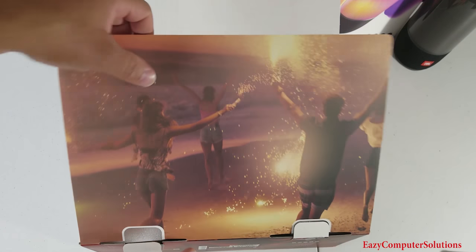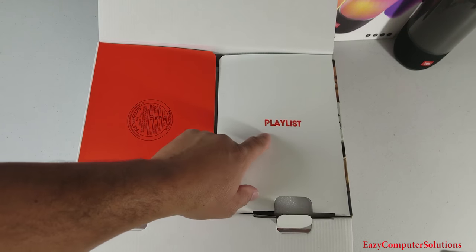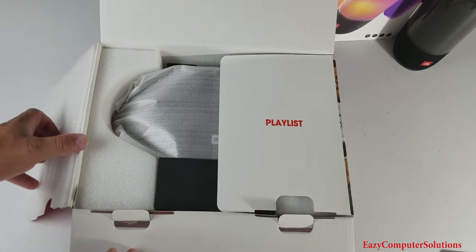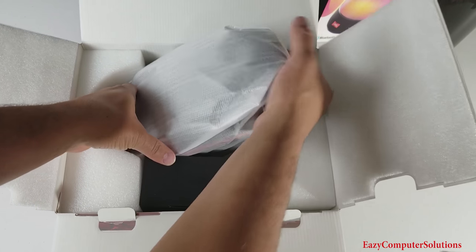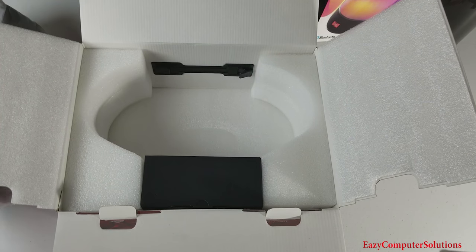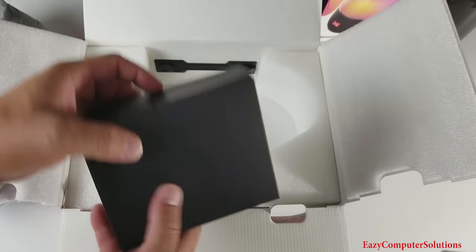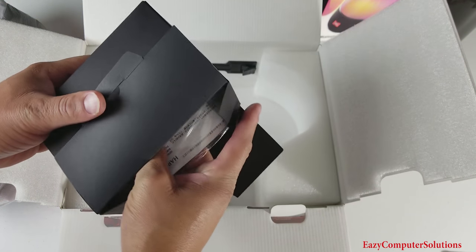JBL has really stepped up the game with presentation. As we open up the box, you see the Playlist right there. Let's take this out of the box — nice and heavy. We're going to set this to the side and let's see what else we get in the box. We got our goodies here.